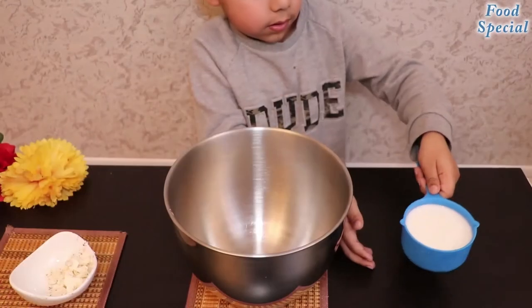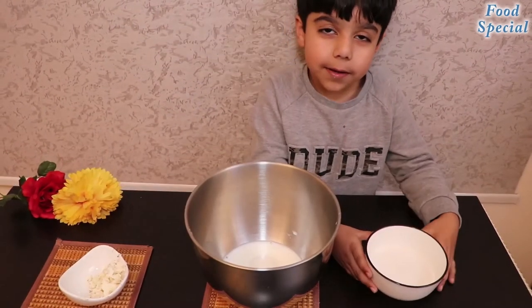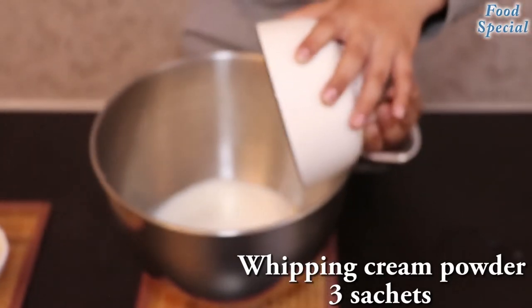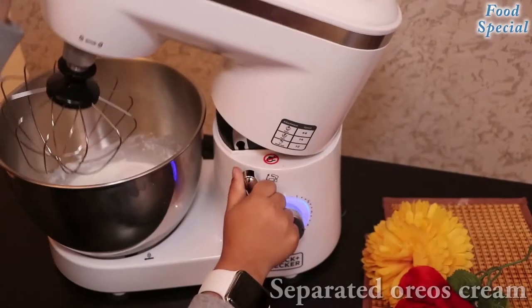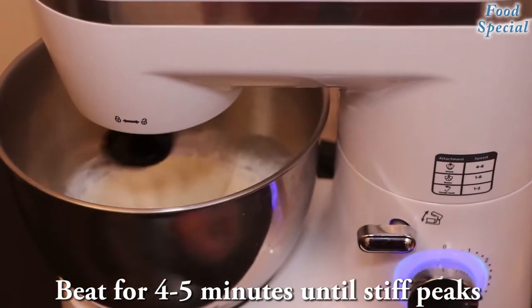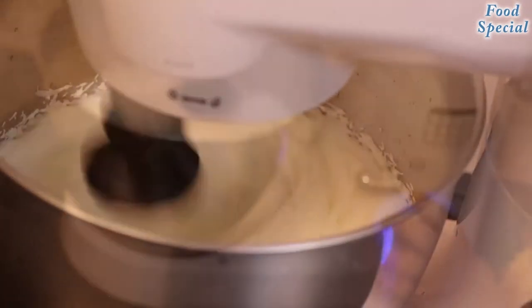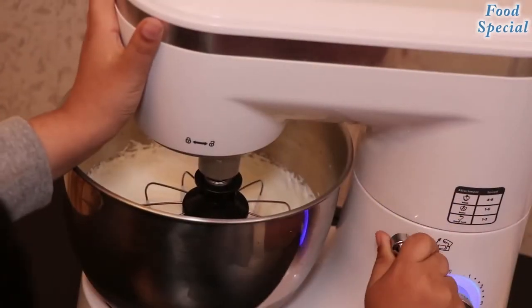Now we have to make whipping cream. Now we have to add whipping cream powder. Now we have to add 1 tablespoon of butter.